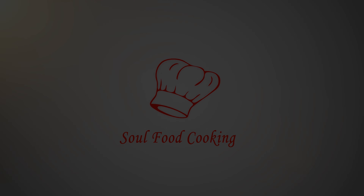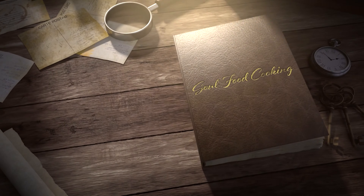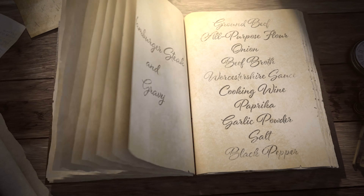Hello, and welcome to Soul Food Cooking. Today, I'll be making hamburger steak and gravy.